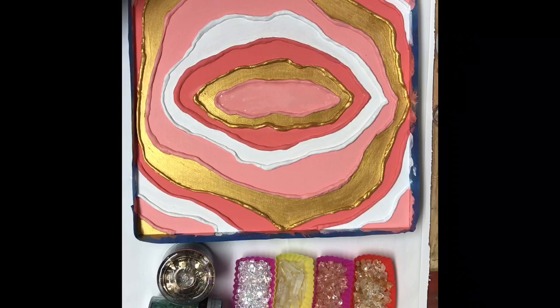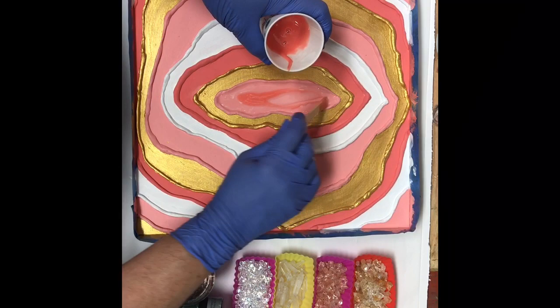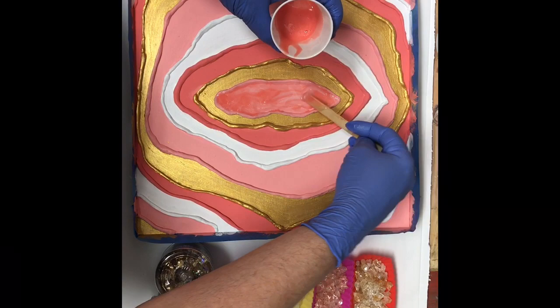Right now I am putting down a layer of resin. I'm using Stone Coat Quick Coat resin, so you only have a 15-minute work time with this particular resin. I'm making small batches and doing these rings one at a time just so that it doesn't set up too quickly on me — because when it says 15 minutes, it means 15 minutes.